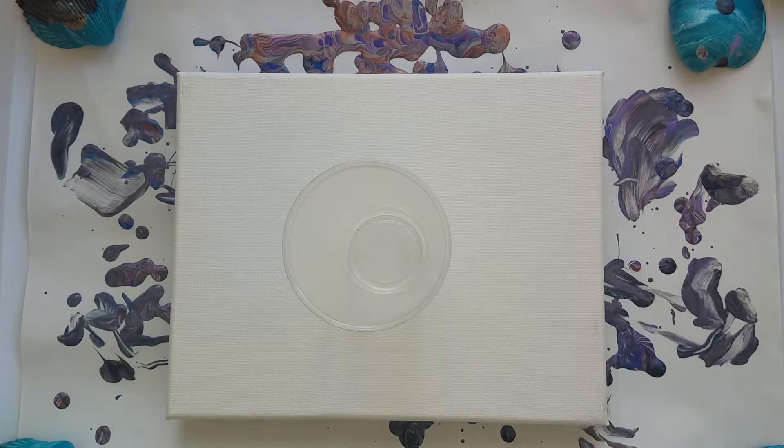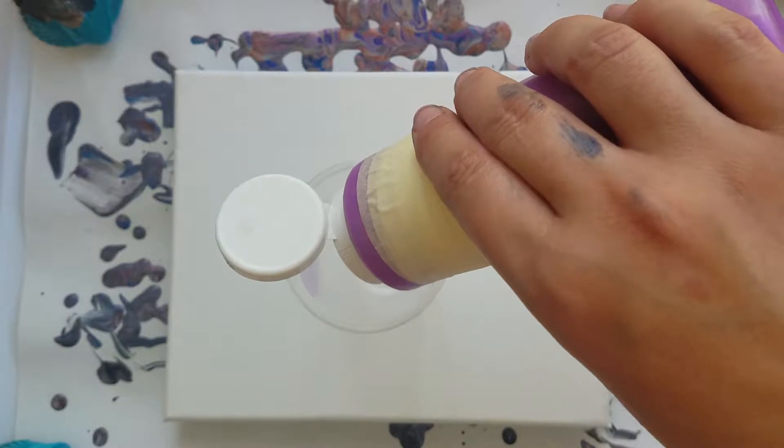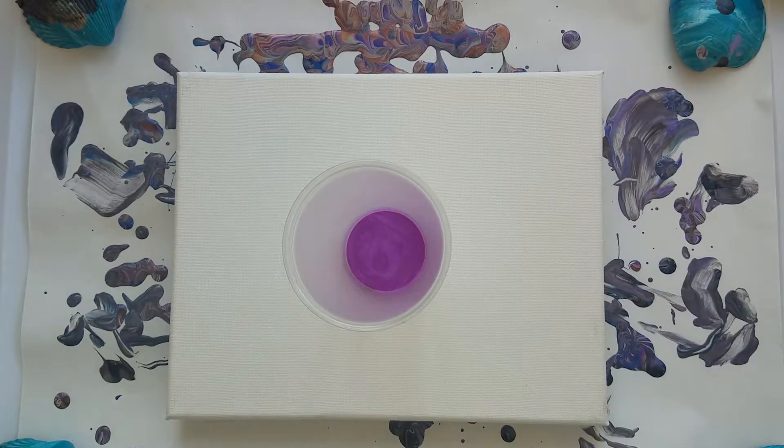I want the color shift to be on the top, so we're gonna pour it in first. I really want to see what it looks like at the end of this.